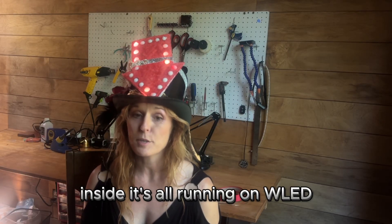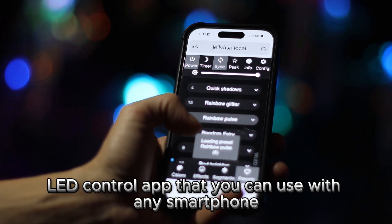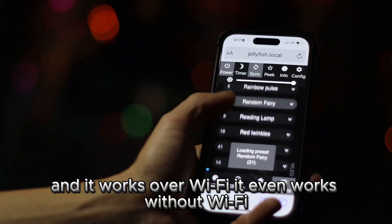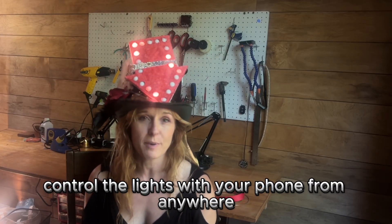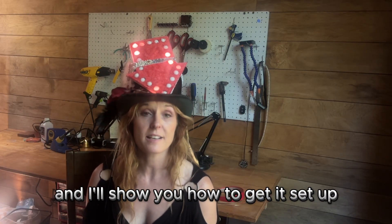Inside it's all running on WLED. WLED is a really cool open source LED control app that you can use with any smartphone and it works over Wi-Fi. It even works without Wi-Fi and you can control the lights with your phone from anywhere. It's really quick to install and easy to use, and I'll show you how to get it set up.